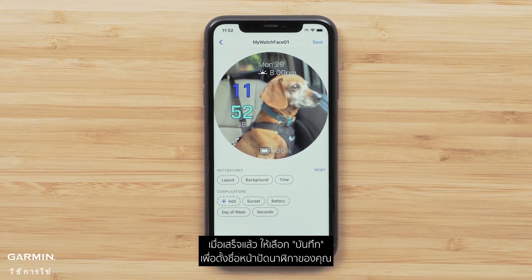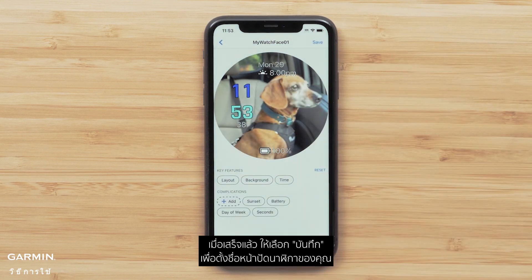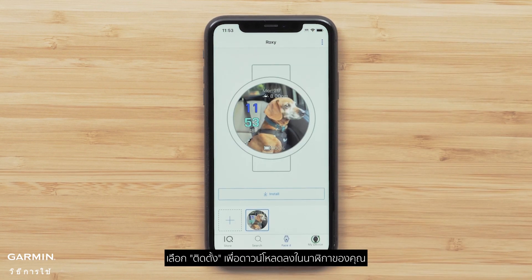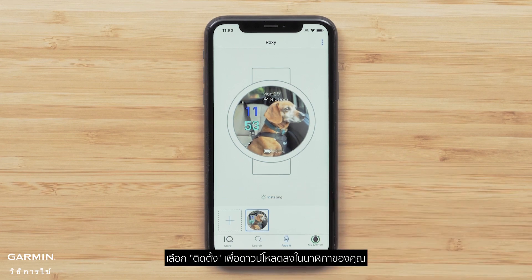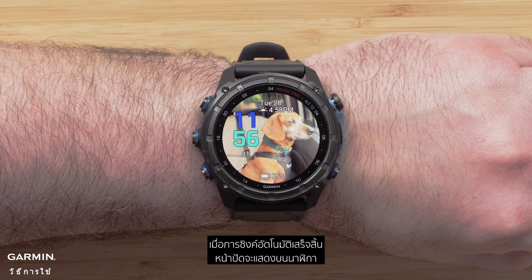Once you are finished, select Save to name your watch face. Select Install to download it to your watch. Once the automatic sync is complete, it will be displayed on the watch.